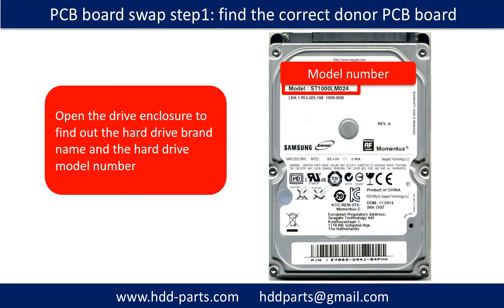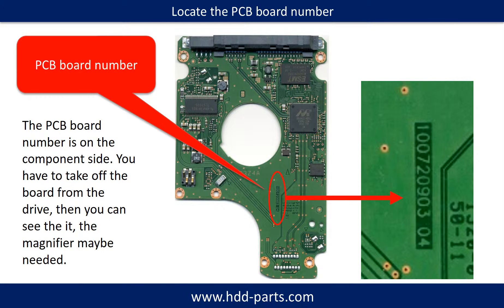PCB board swap — Step one: find the correct donor PCB board. Open the hard drive enclosure and find out the brand name and model number of the hard drive. The PCB board number is on the component side of the PCB board. You have to take off the PCB board and find the very tiny number on the green PCB board. For most people, they do need a magnifier. I enlarged the number with a picture — you can take a close look. This number is very important. We use this number to find the identical donor controller board.